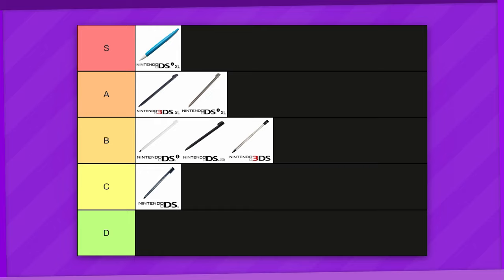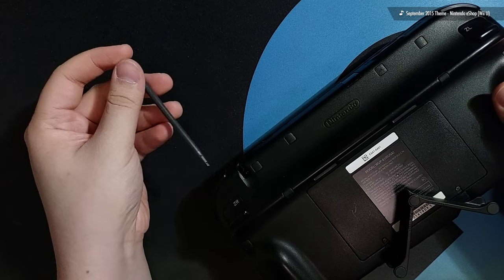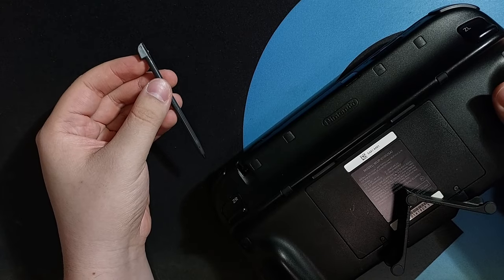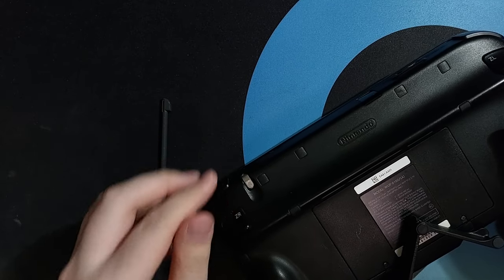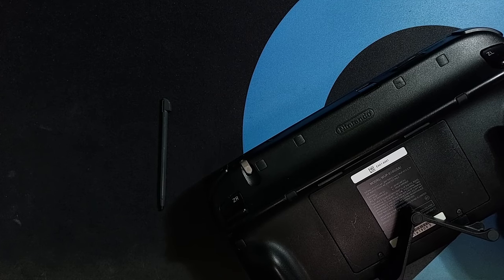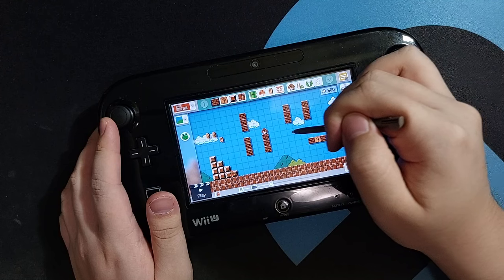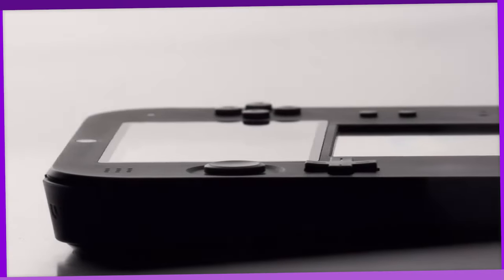Before we continue with the 3DS line, let's take a chronological detour to the Wii U, with the Wii U gamepad's built-in stylus, which is also near identical to the DSi XL, just being a smidge longer to accommodate the different nub shape. Otherwise, you can basically interchange it with the DSi XL stylus. Considering the Wii U gamepad basically shares the same stylus as the DSi XL, let's put this right next to it on A tier — but the textured 3DS XL stylus still beats them out.